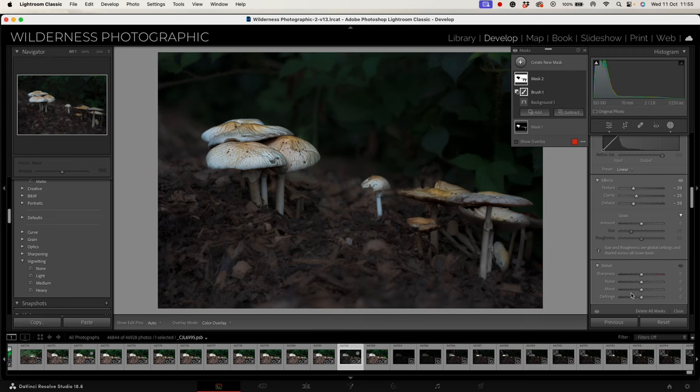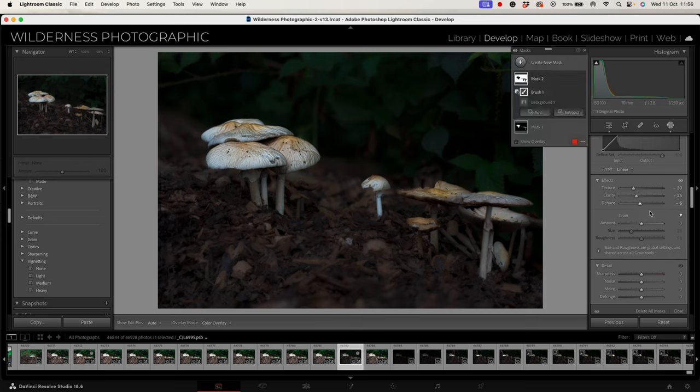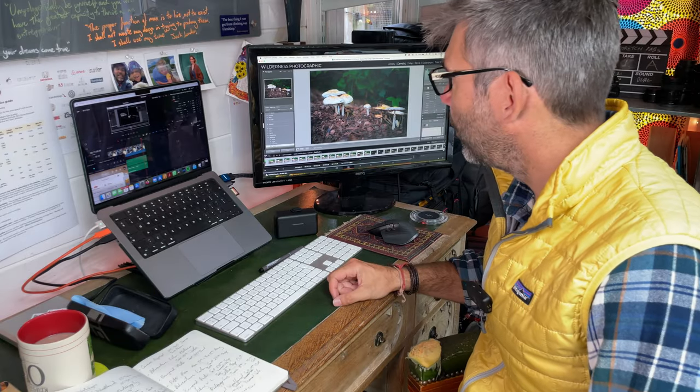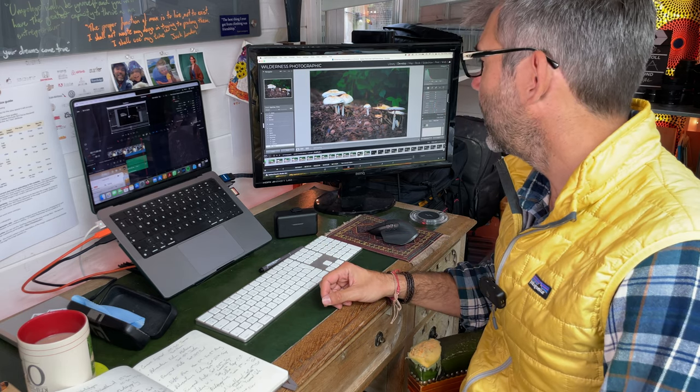I'm not happy with that — let's take it back up a bit. I just want a bit of that effect, but not too much. Yeah, that'll do absolutely fine. And then I'm going to put a heavy vignette on the whole image as well. So there we have it — a delightful finished image with all the elements of our subject nicely in focus, having used that focus stacking technique.